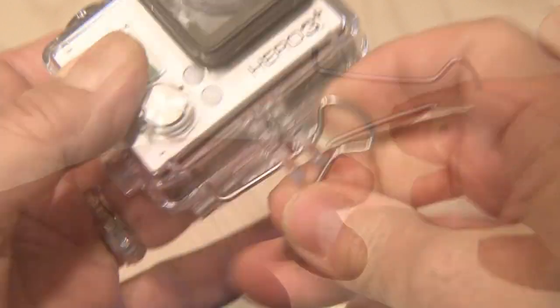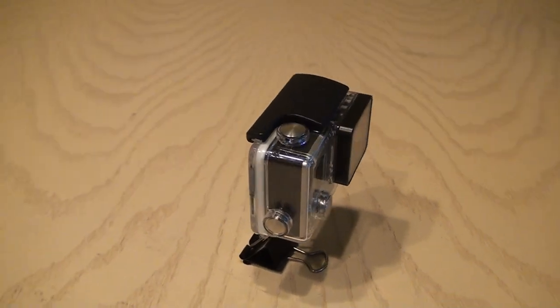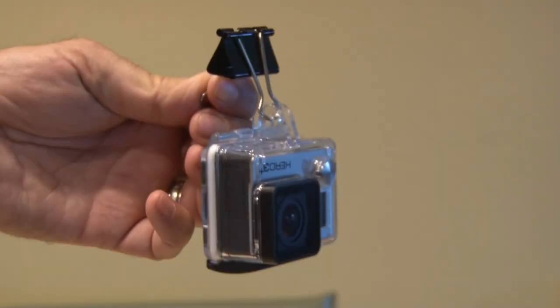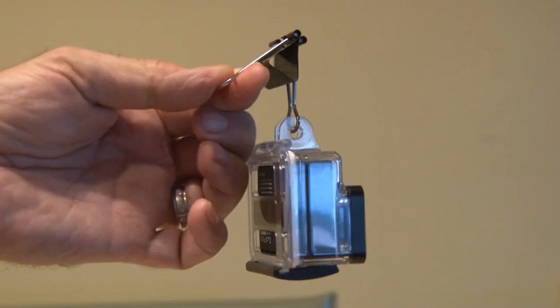Just remove one of the handles, feed that handle through the base holes in the GoPro case, and then reattach it to the handle. This makes a quick and easy GoPro stand, and by flipping the clip around, it can form a different style stand that's a little bit lower. Also, you can use this to hang the GoPro somewhere — just attach it and change the orientation in the GoPro, and you've made yourself a quick GoPro stand.